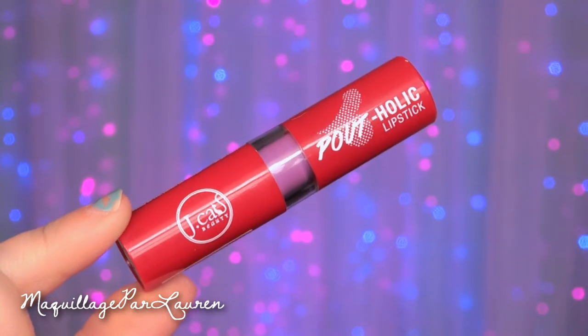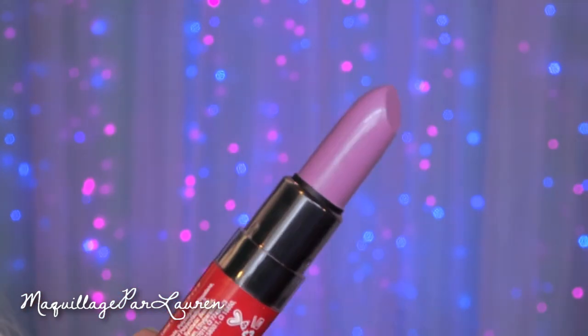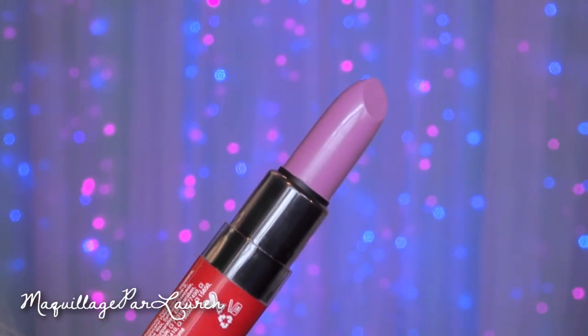The last J-Cat Beauty product I got, just really quickly — this is one of their lipsticks called the Poutolic Lipstick. It comes in a little red package and this one is in the color Throwback Thursday. It's just a very fun purple color — of course I would get a purple color. I just had to get it because I love purple, lavender kind of lipsticks, and I think it's a really pretty color.